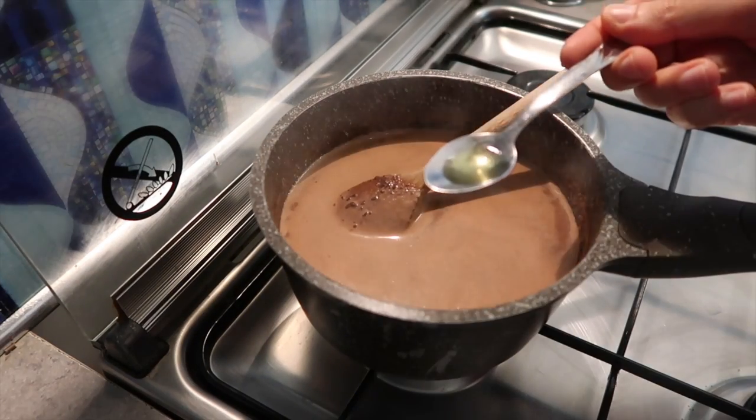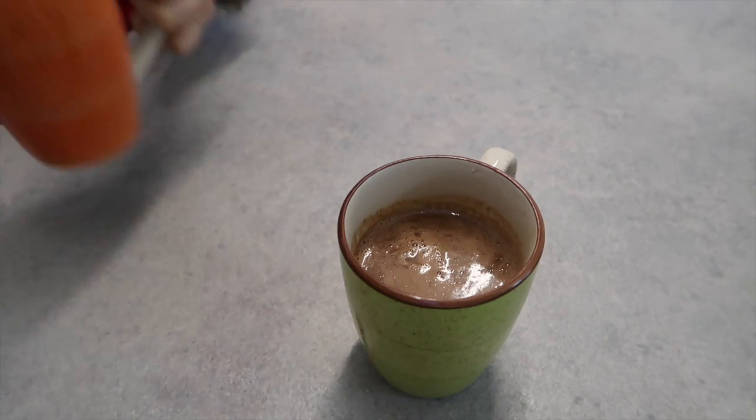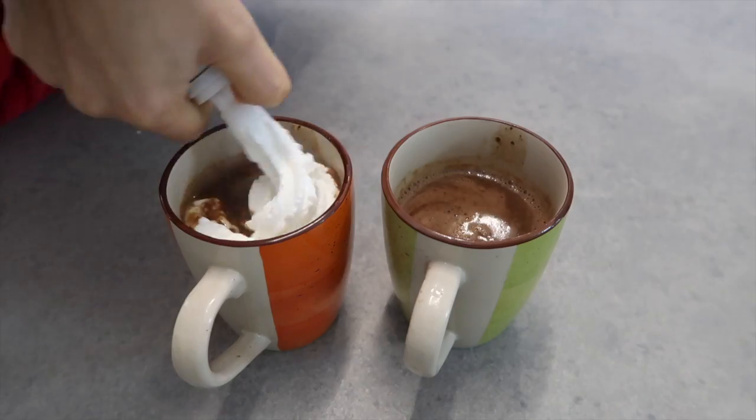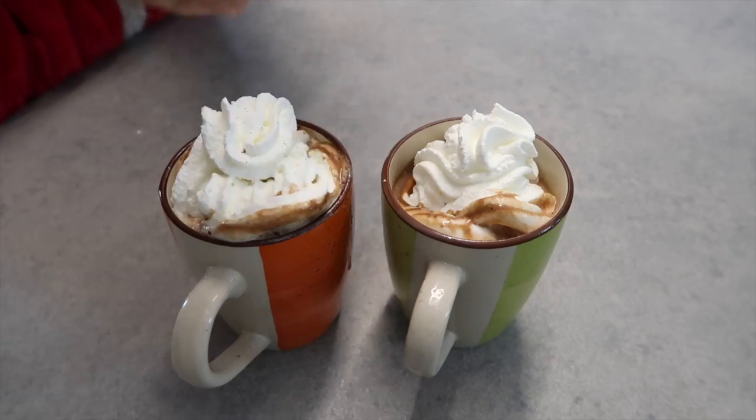Remove from the heat and stir in the vanilla extract. Pour the hot chocolate immediately into the mugs. You can top the hot chocolate with whipped cream and a dusting of cocoa powder.